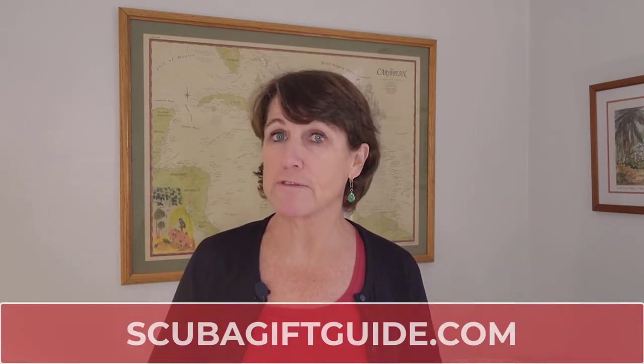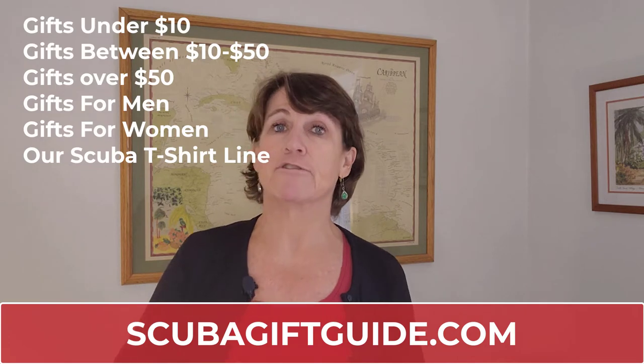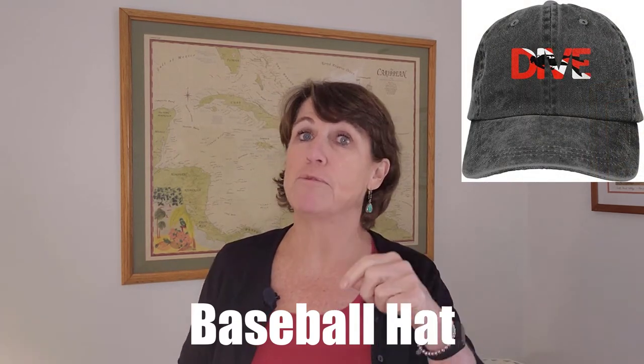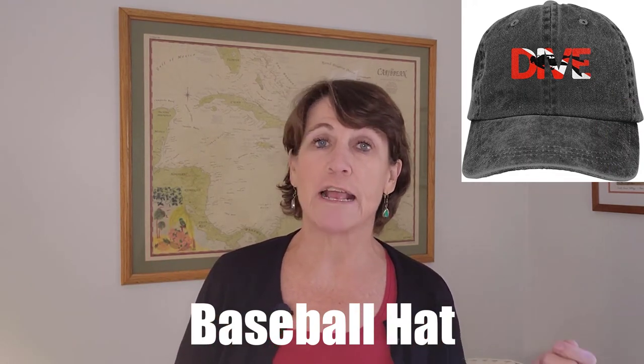If you want even more gift ideas for under ten dollars, you can find a list of all our gift guides at scubagiftguide.com. Now, my next scuba gift idea is this classic baseball hat. It looks great on the water and on land, and yes, it is under ten dollars. It has the classic dive flag with a diver on it, it's made of 100% cotton, and it's perfect for those dive intervals or just wearing around so everyone knows what your passion is.